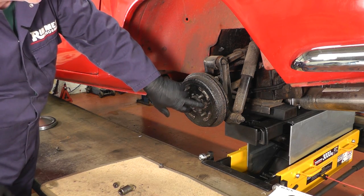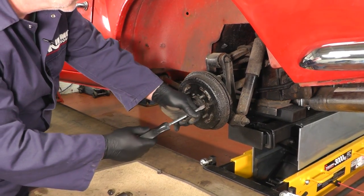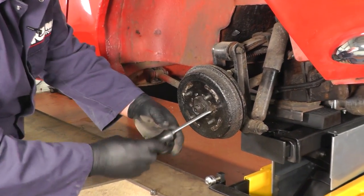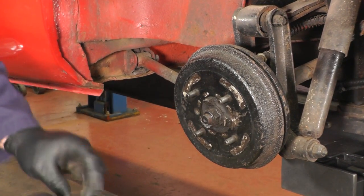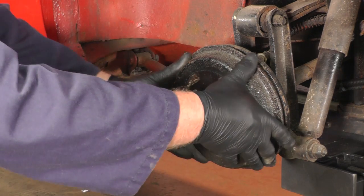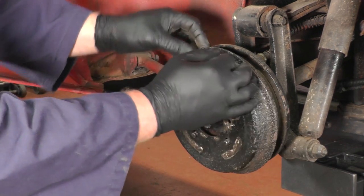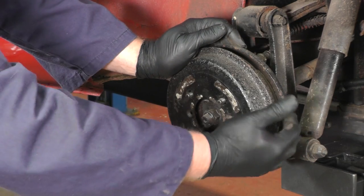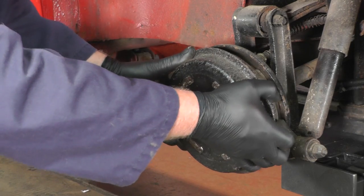Now we need to remove a flat headed countersunk screw — I'm using a flat bladed screwdriver. Once we've removed this little screw we can see if the drum will come off. If it won't come off we need to undo the brake adjuster around the back. Once we've slackened that off it should come off easily.